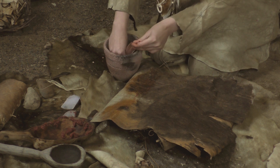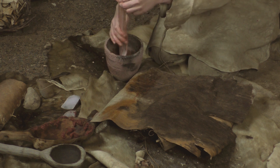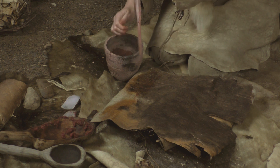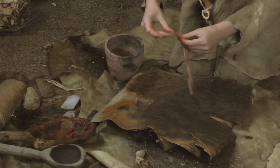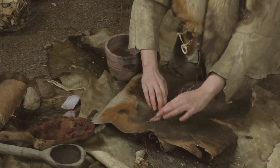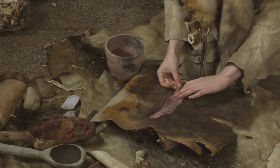Sinews were a valuable material in the Stone Age. Long sinews could be used for several purposes. The seams of fur and leather clothes were sewn mainly with sinew string because it is very strong. Also, bow strings were made of two-ply sinew cord made in the way shown in this film.